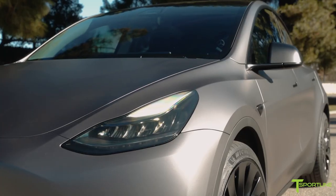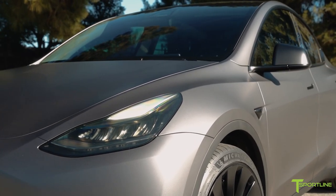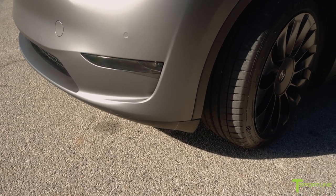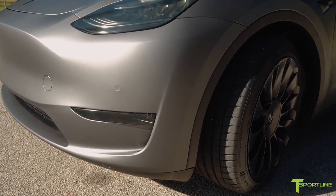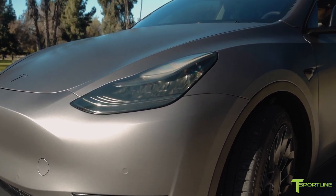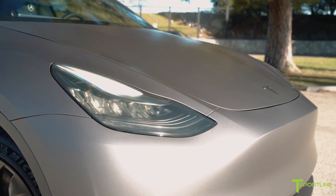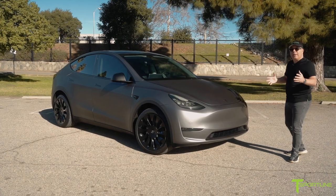Trying to continue with that stealth, really cool look, we also tinted the headlights and the fog lights. I think it kind of tones down the brightness of the interior design of the headlights and fog lights — there's a lot of chrome in there — and this really tones it down. It looks really, really good.